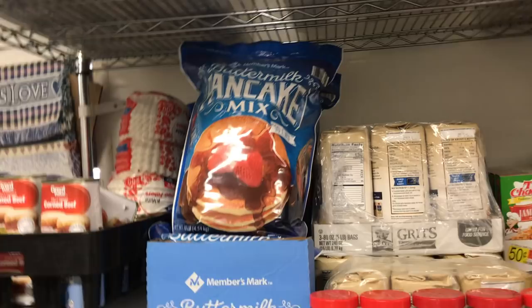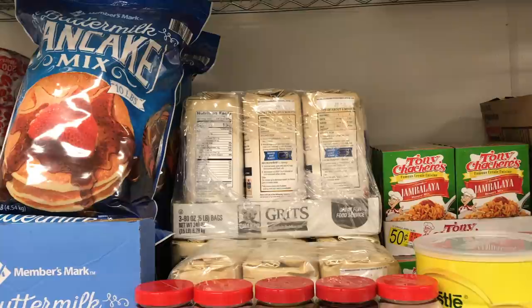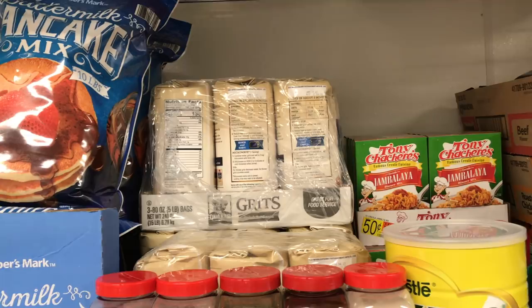I'm going to show you how I'm going to pack this away or store this away. This should last 20, 30 years stored away.